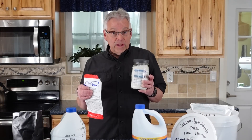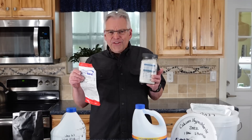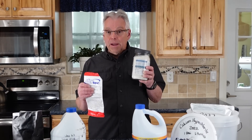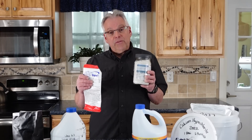Have you ever followed information that you thought was correct because it came from a very reputable source, and as it turns out it wasn't right? That happens — and it happens with calcium hypochlorite. There are some important changes that you need to hear about in this video.